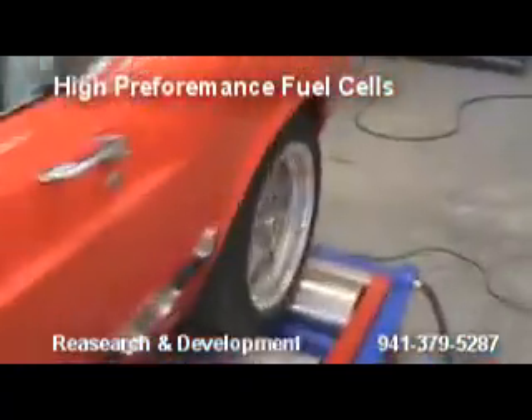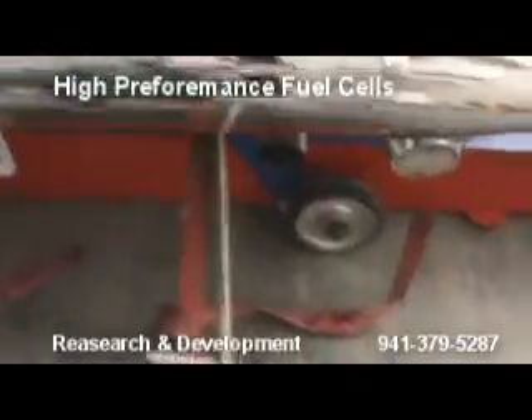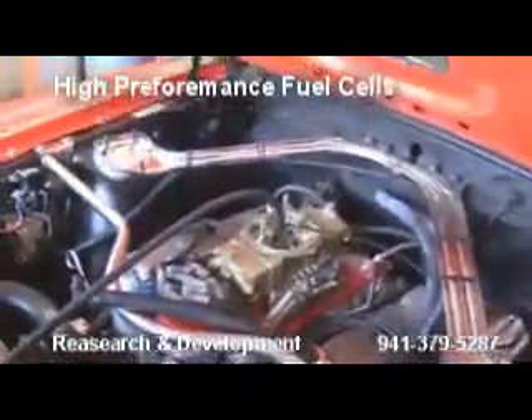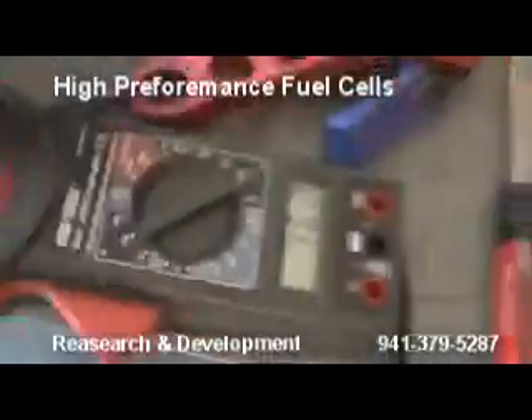Let's go back here for a second to check our exhaust. Look — we're already starting to get the water off the tailpipe. See our flow. Here we are — we're at test five. We're adding more hydrogen. We're giving it 16 amps of hydrogen.